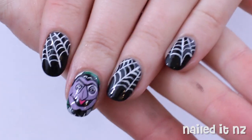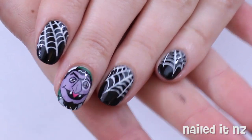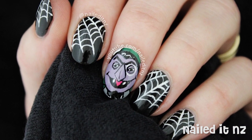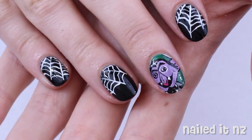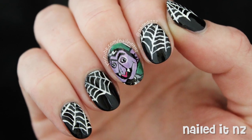Hi everyone, I'm Jessie from NaildyNZ and today I've got another Halloween inspired tutorial for you. Hopefully many of you will recognise this guy — it's the Count, or Count Von Count from Sesame Street. I was originally going to do a Halloween Elmo or something, but realised that since the Count is actually a vampire I should probably do him first.